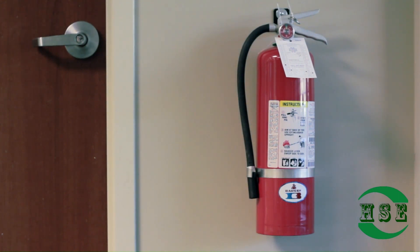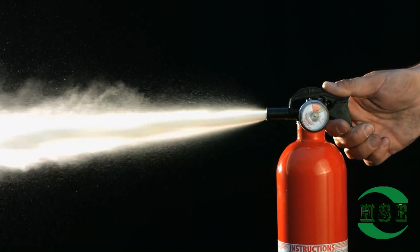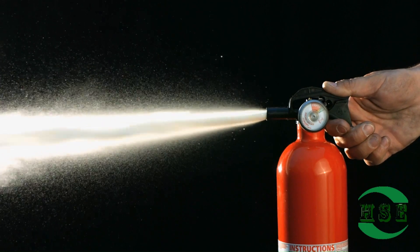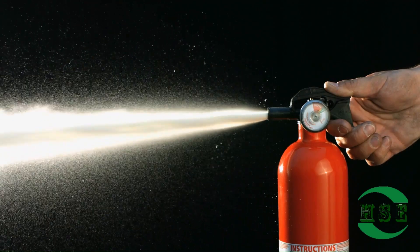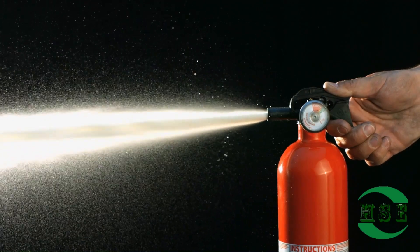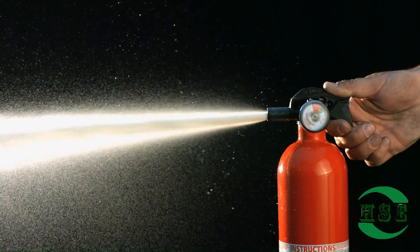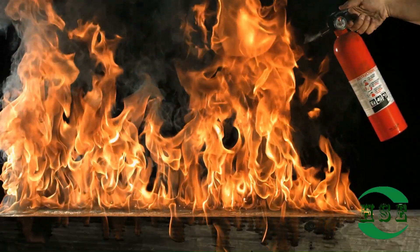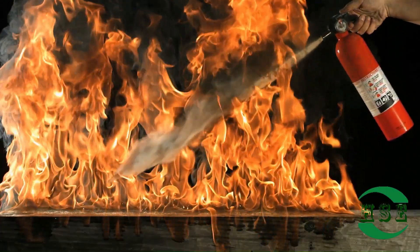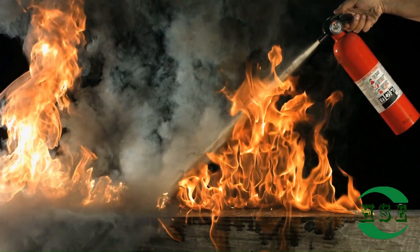What is the pressure of a fire extinguisher in kPa? There is not one set pressure for all fire extinguishers — they vary by class. The ones used in fire houses are 690 kPa, but the pressure in carbon dioxide extinguishers can go up to 5,861 kPa. A typical ABC-rated dry chemical fire extinguisher is pressurized to around 185 to 195 psi, while a CO2 extinguisher is pressurized to about 2,000 psi.